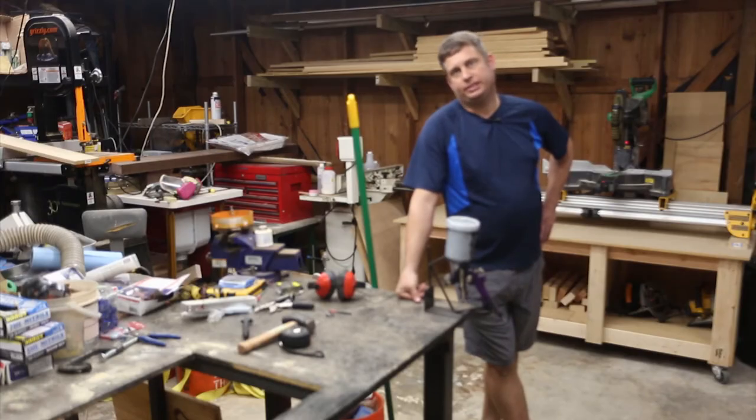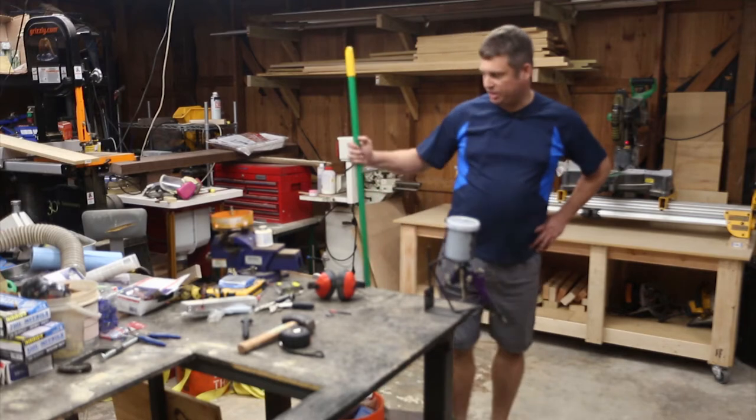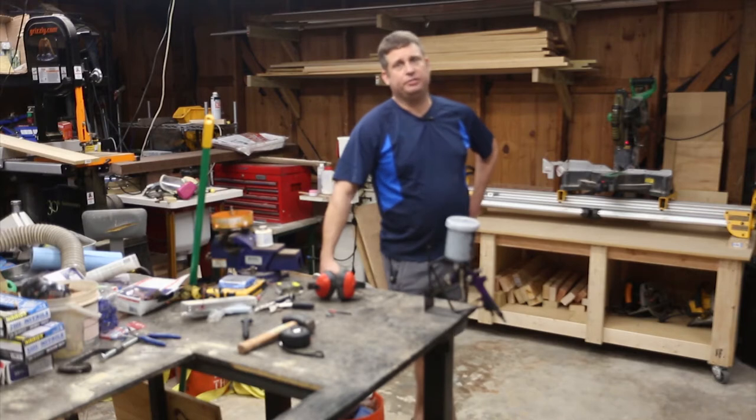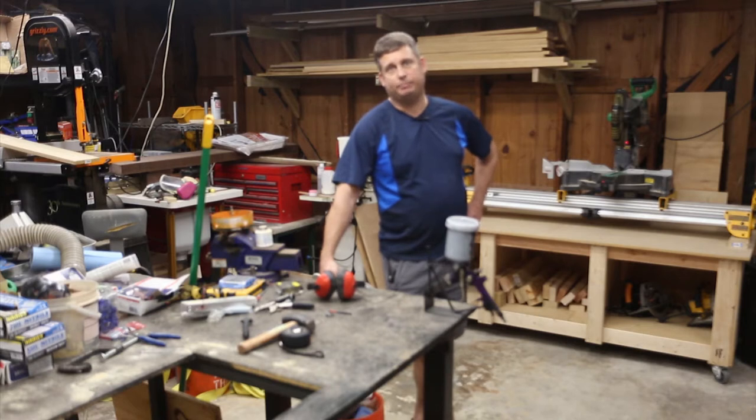Good evening. Tonight's project is I'm going to build a table for my direct-to-garment printer to sit on. This is part of the series on building my own direct-to-garment printer. Please check out my playlist for the complete set of videos on how to build one from scratch based on an Epson P600.